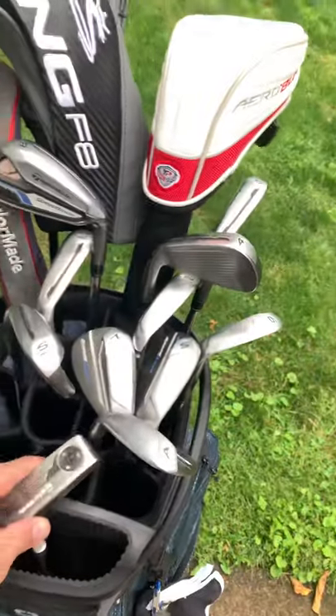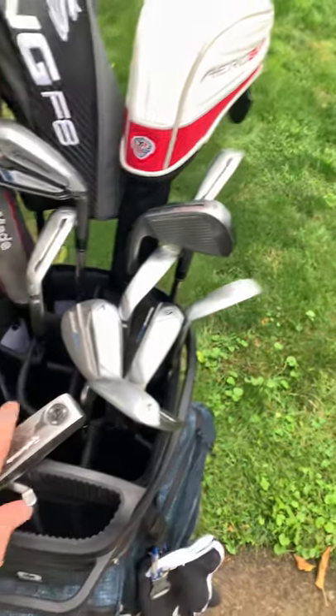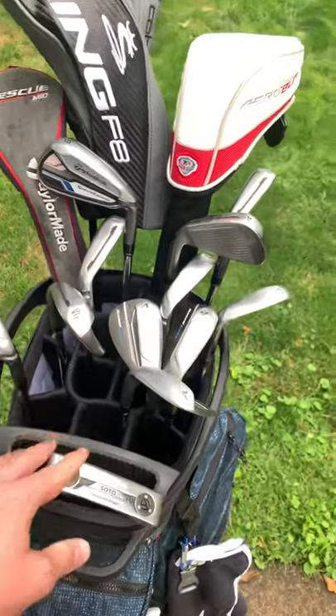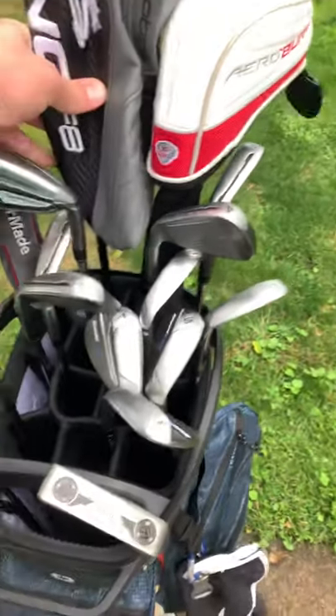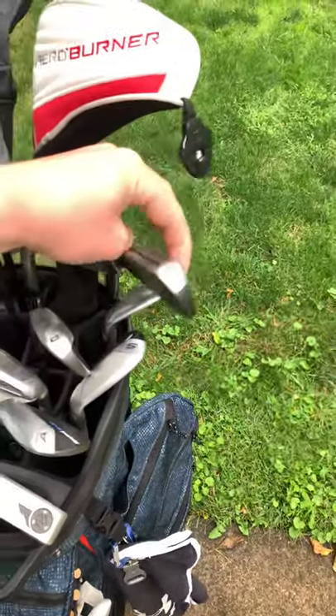Fourteen individual slots here. Keeps everything organized, which I love. Huge putter well — I'm not sure why it needs to be that big, but there it is. It's nice to keep everything in its own individual slot, so everything's wherever you want it, wherever you left it. Easy to organize.